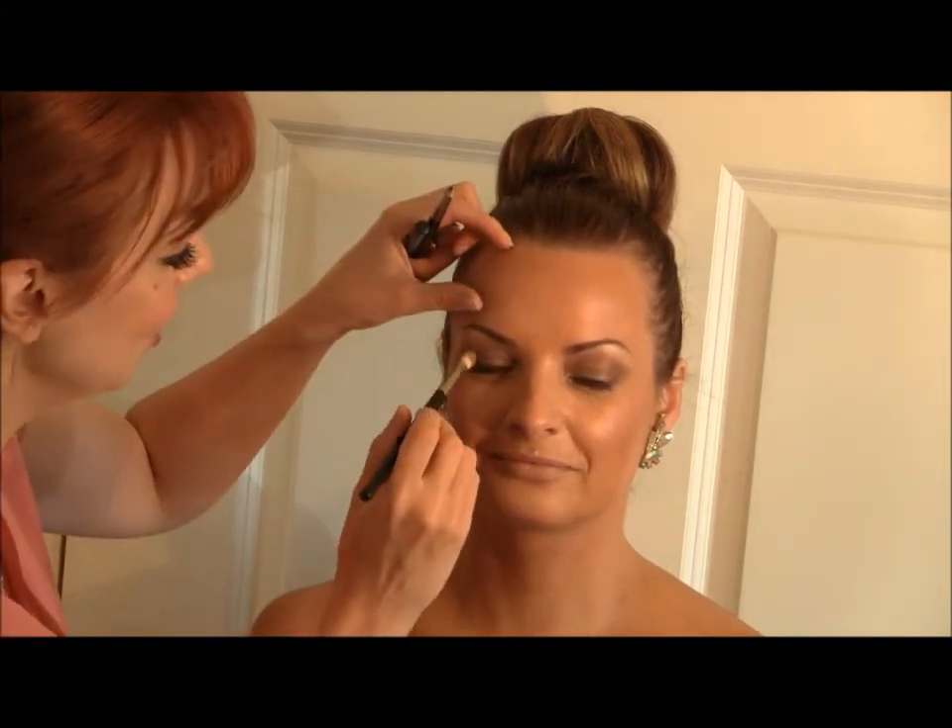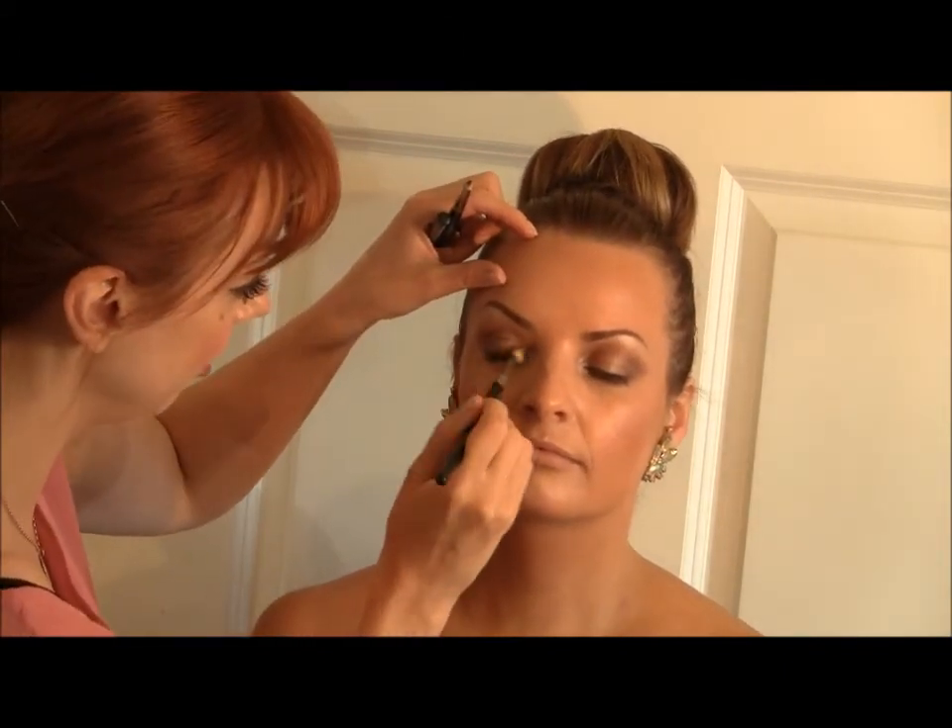The last thing for the eye is to work the first product we used — Root — back onto the lid again, purely because I've been working on Nicole's eyelid and it's moved slightly. Next I'm going to put on some mascara and false eyelashes.